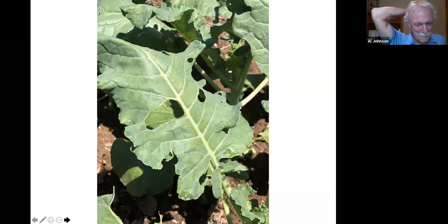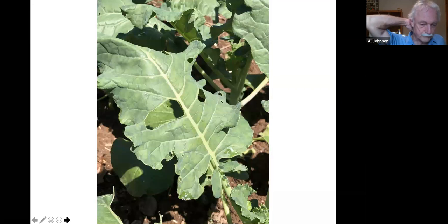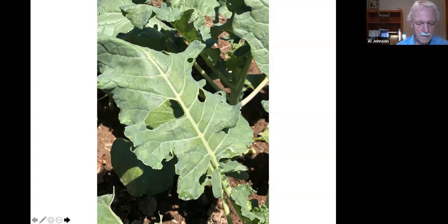Brassica leaves with holes — this particular damage came from cabbage worms when the seedlings were young; as the plant grows the holes just get bigger. If it's kale you're going to eat, it's perfectly edible, but if you're trying to sell it, it won't be sellable. That's why BT spray every 10 days to two weeks as a preventive treatment is important.